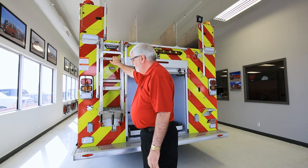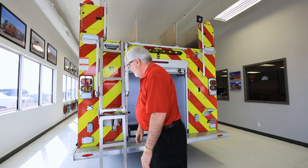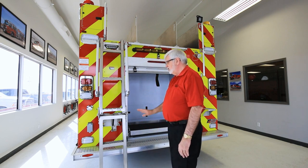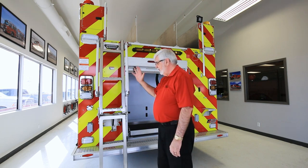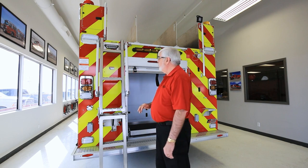One thing to be aware of is that there are pinch points on this ladder, so make sure you keep clear of those when deploying the ladder. Always put it back in its park position when not in use. If you're climbing the ladder, always make sure you're facing the truck and always maintain three points of contact. When coming down, again face the truck and three points of contact.